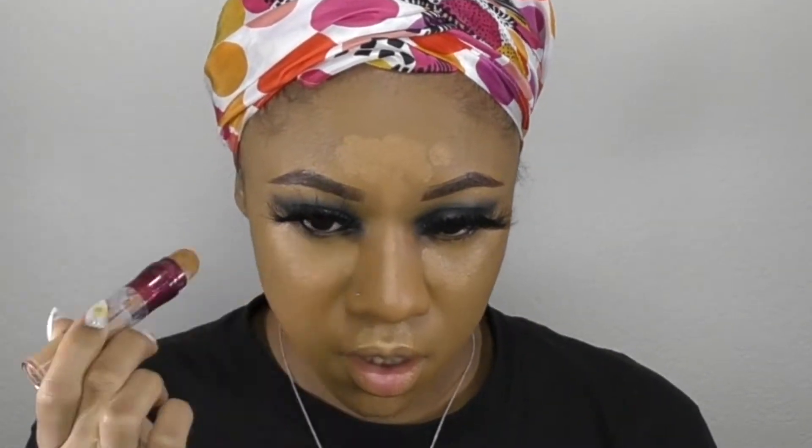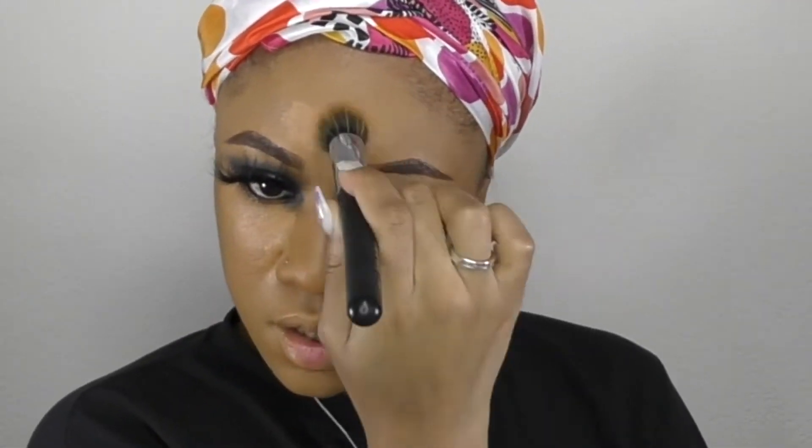I'm using the Maybelline Age Rewind Concealer in the shade Caramel — I absolutely love it. It's not too thick, you can work with it, and it doesn't dry down too fast. I'm using that same brush I used for my foundation to blend out my concealer, and then I've switched to a smaller brush to just get into those tinier areas.